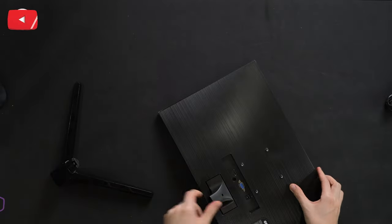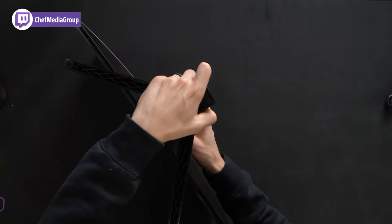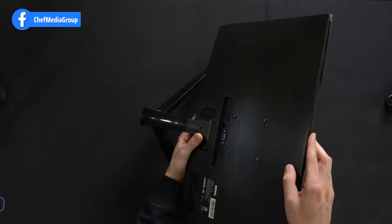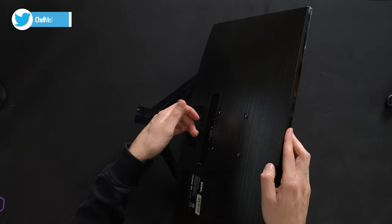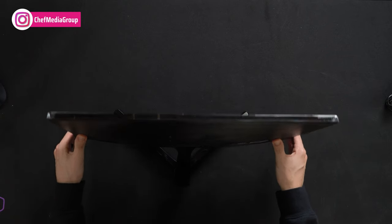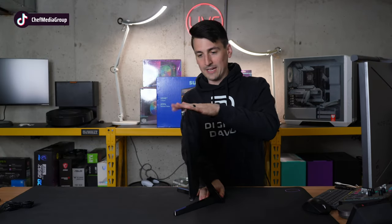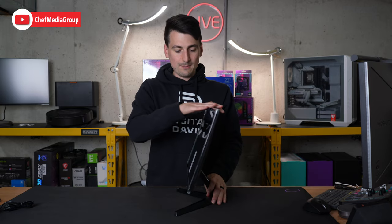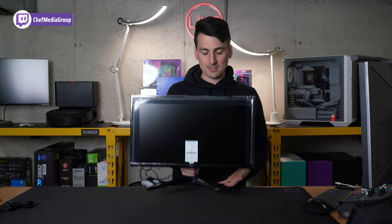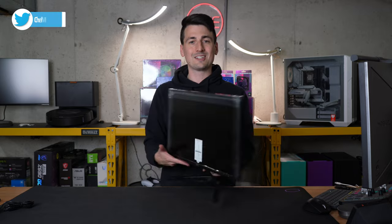Now we're ready to snap the stand in place on the monitor itself. Since it's pretty lightweight, this will only fit in one way — and there we go, we just pressed it in. On the back, we have a release option if you ever need to take the stand off using a small tool. We have the stand installed. So there's our 18 degrees and our minus four degrees, or you can land somewhere in between. There's no height adjustment, swivel, or anything else — so if you want that, you'll need to use books or physically move it.